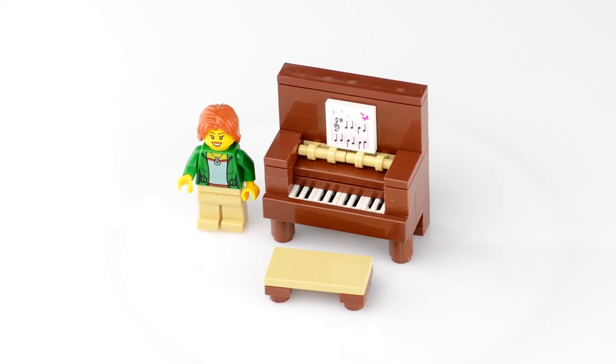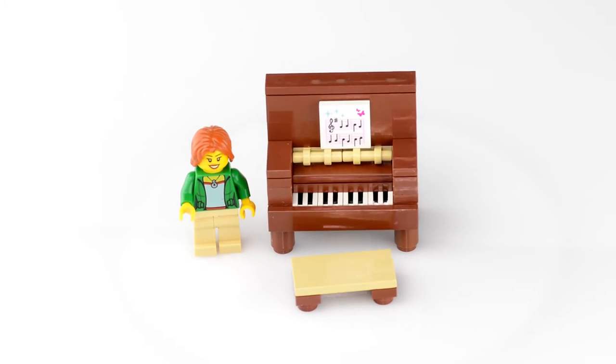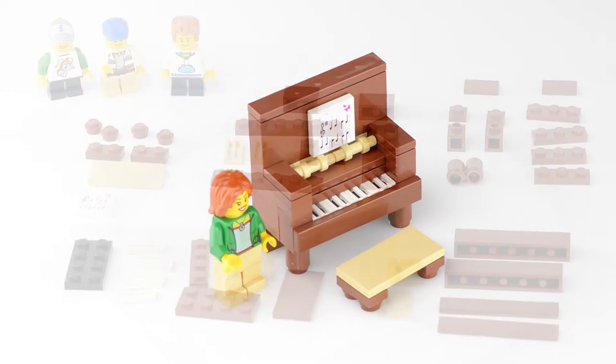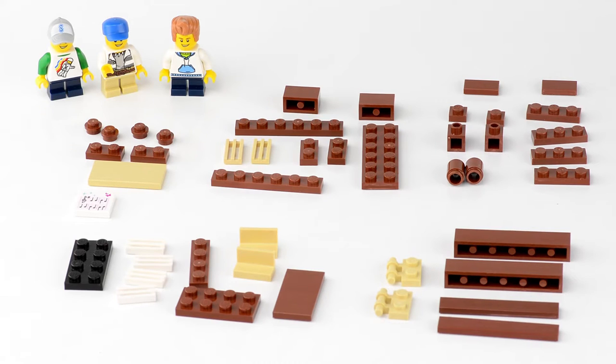Hey guys, it's Army Brat Bricks and we're back with another Lego video. Today I'm going to be doing a tutorial on a Lego upright piano. I designed this piano for a Lego mock house that I'm building, and brown fit the color scheme of my house, but if you have another color you'd like to use you can substitute pieces. This piano has 45 pieces and I think it's a pretty good design, so let's get building.